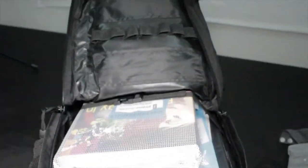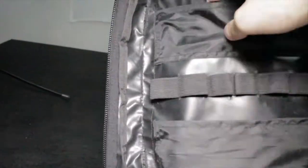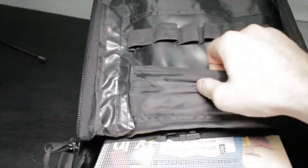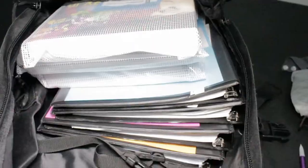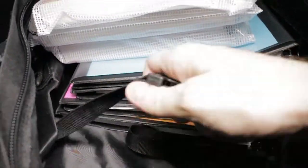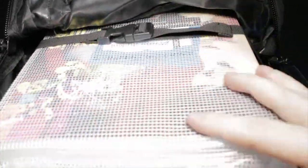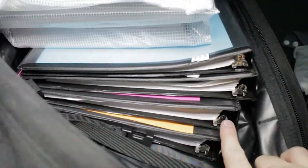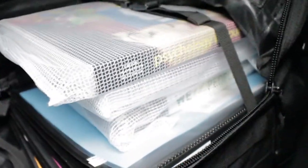This is the inside of the main pocket. It has these little slots — I don't really use them because they're for tools, but you could put your tools there if you go camping or hiking. It also has straps inside the backpack which really help keep books and stuff from shuffling around inside. That's definitely a plus.